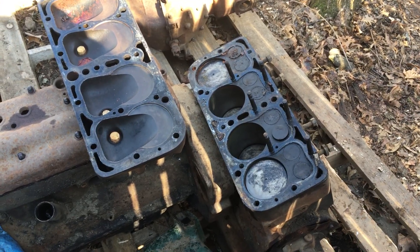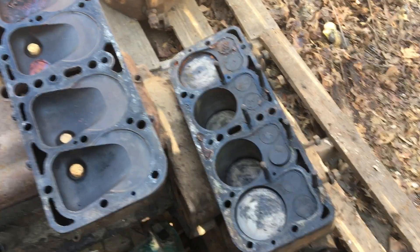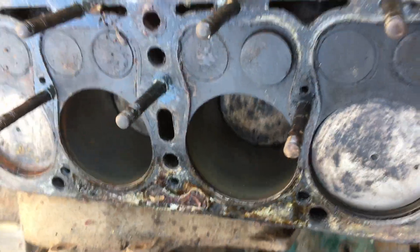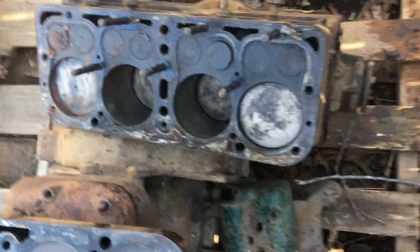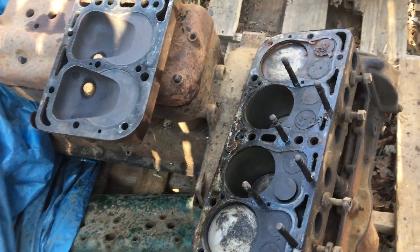And sure enough, it's got 60-over pistons and the cylinder walls look really good, at least these two right here. Let me turn this so you can see it a little better — yeah, they're looking really good. The valves look pretty good too.